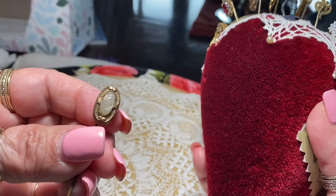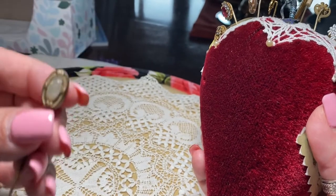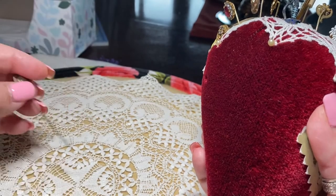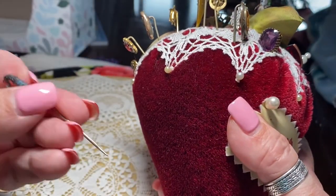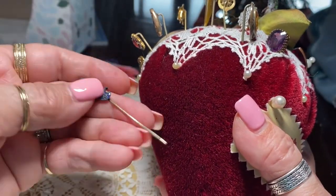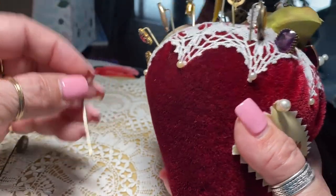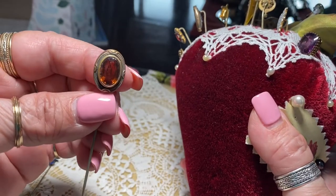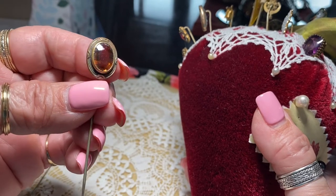This one looks like it has a glass stone. It's not marked — most of these are not marked, unfortunately. This one has a bit of enamel and is a sword. It's a beautiful amber colored stone. Look at that — very nicely faceted.